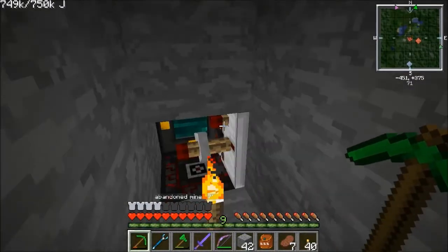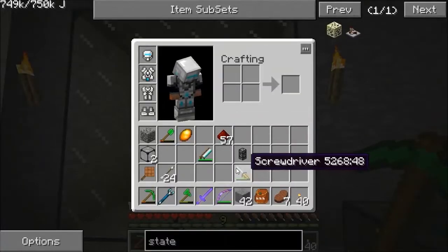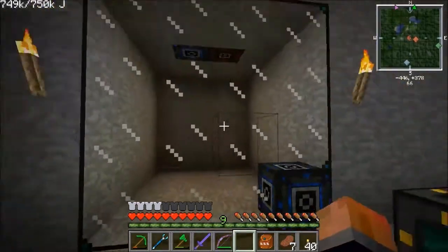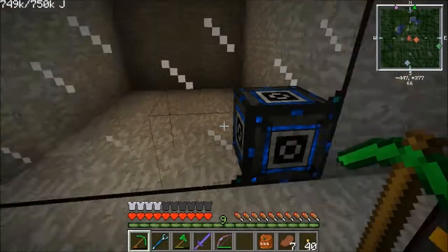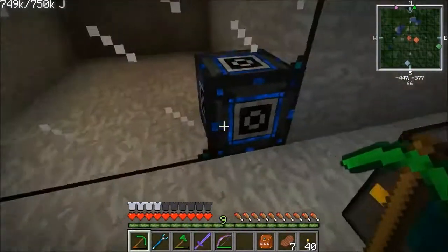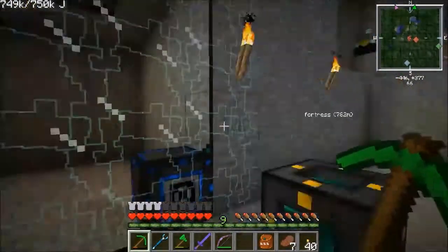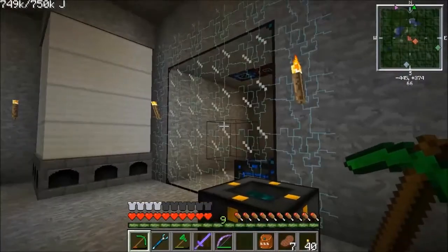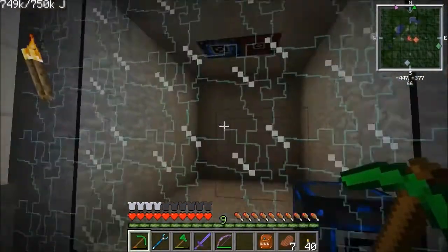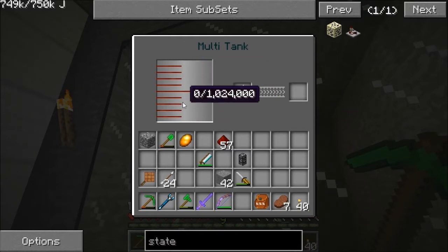We might have to raise this up and connect via liquiducts, but let's see. We should be finished with everything in there, so we can put our last bits of glass in. To make this a Zycraft tank, it just needs to be an enclosed space with valves in the right places. Right-click the valve and bam — that's now a tank. If you right-click anywhere on it you get this graphic showing it's a multi-block structure. It holds 1,024,000 milli-buckets, so 1,024 buckets worth of liquid.